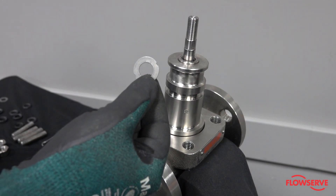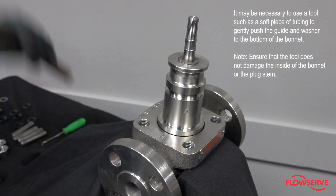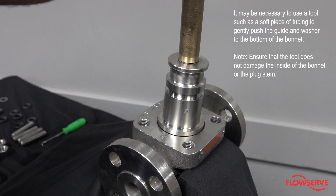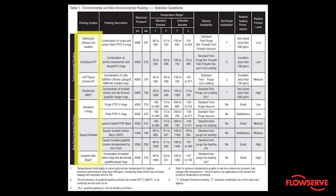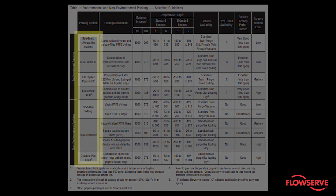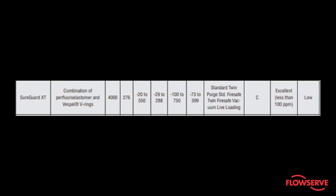Install one notched washer. To determine the correct packing configuration, refer to the Standard and Environmental Packing Systems for Valtech Linear Control Valves Technical Bulletin, which can be found at Flowserve.com. For this demonstration, we will be installing the SureGuard XT Environmental Packing.